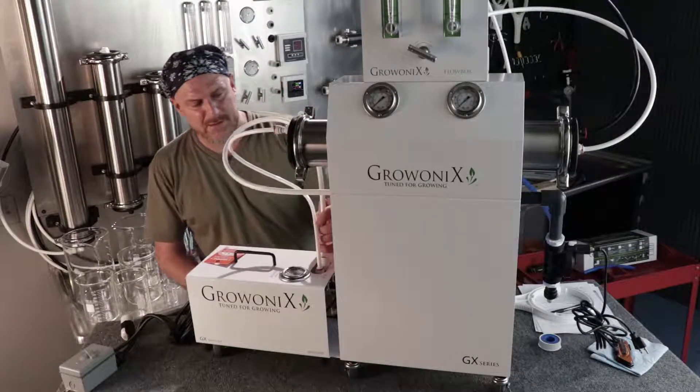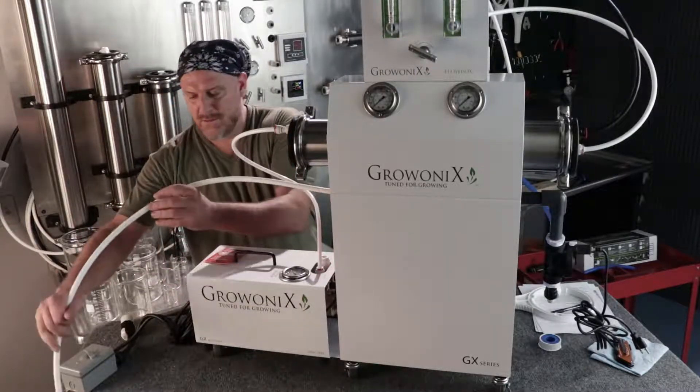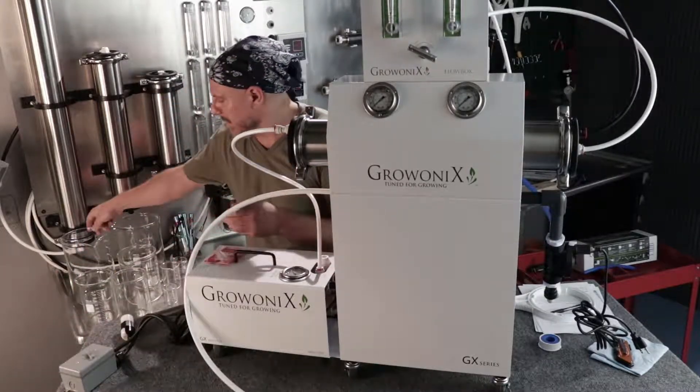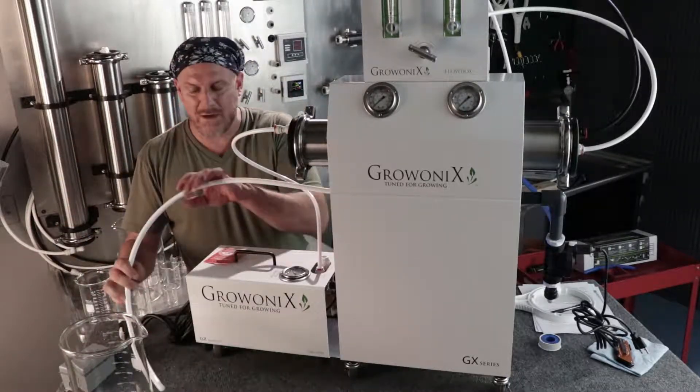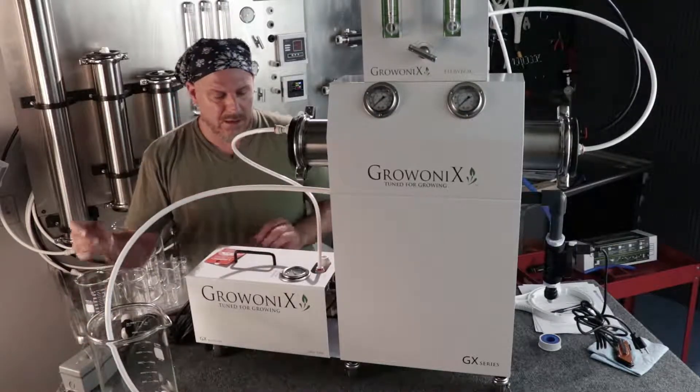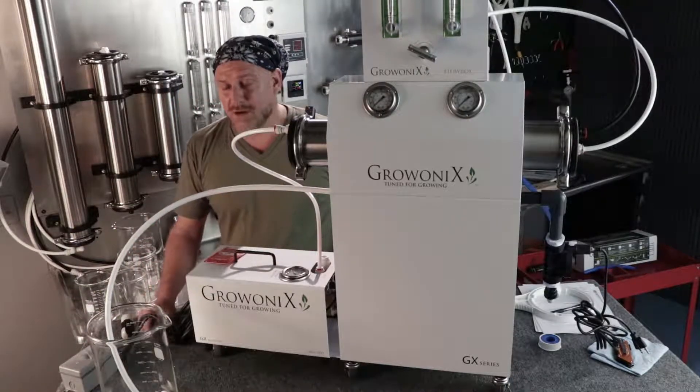Now before I hook this up, I'm going to flush this carbon filter, and we're going to flush it into this large beaker. I'm going to show you why we need to flush carbon filters, which means we're going to turn the water on now.